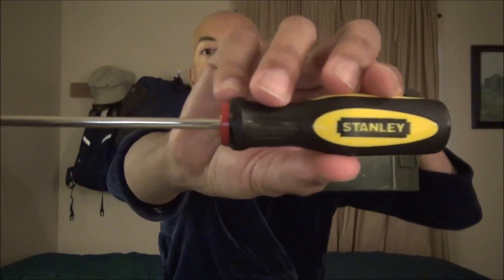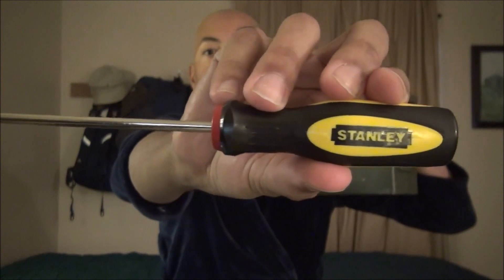I purchased their Fuel Kit Edition. This is a NATO ammo can, and in it they send you five different soaps and an American-made Stanley screwdriver. Check that out — very manly and awesome.